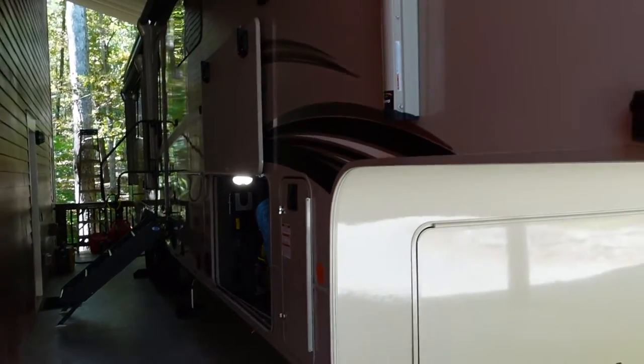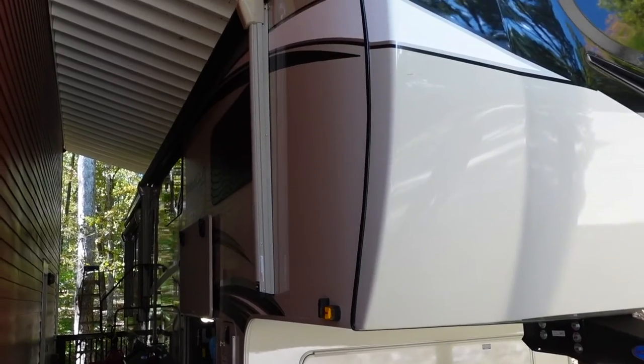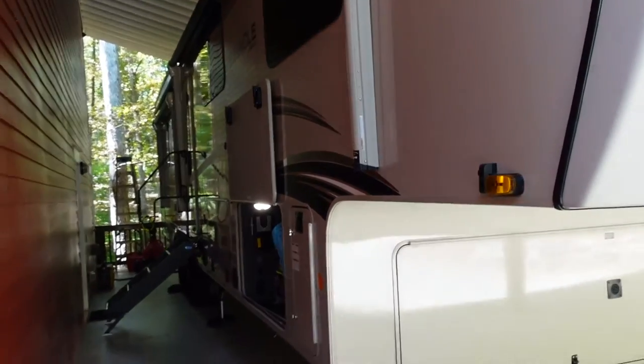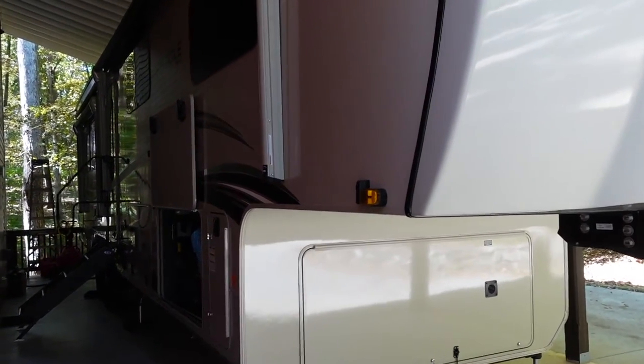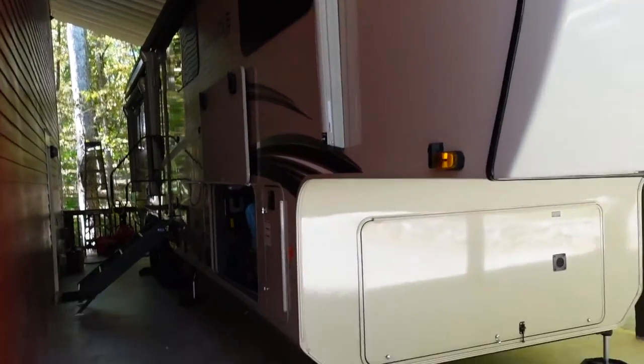This is my Jayco Pinnacle — the 37MDQS floor plan. It's a mid bunk with a traditional front bedroom layout. The dimensions and layout I'm about to show you will apply pretty much to any Pinnacle that has a front bedroom layout.